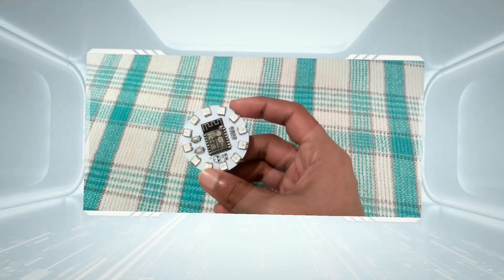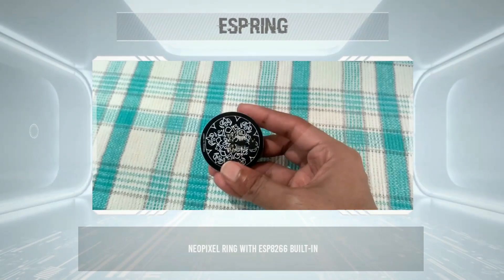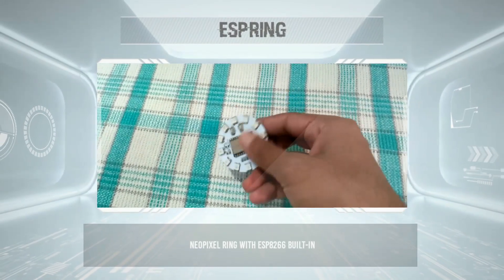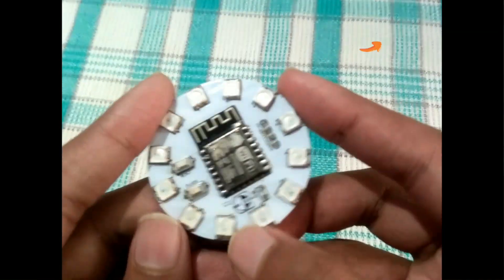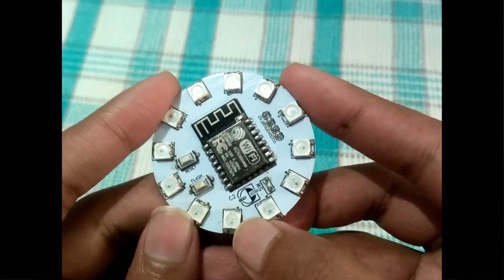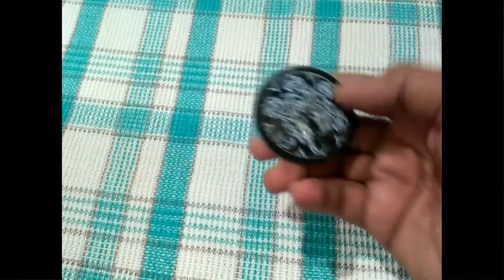In a previous video, I showed you how to make this amazing ESP ring board. It is a NeoPixel ring with an onboard ESP8266 microcontroller for driving the LEDs. If you haven't seen it yet, feel free to check that out — link is in the cards and in the video description. In that video, I talked about how I prepared the custom PCB and how I made a simple analog clock using it.